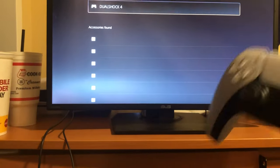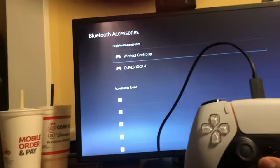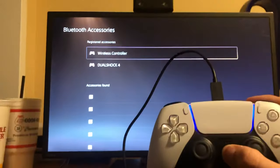Once you do that, guys, you want to grab your USB cable that came with it and plug it in. I'm gonna plug this into the PlayStation 5 controller like this — just click it up — and you want to hold the PlayStation button like this and then it should pop on to where you can connect and play with it. So you just hold that button as you see.